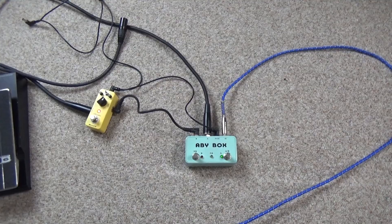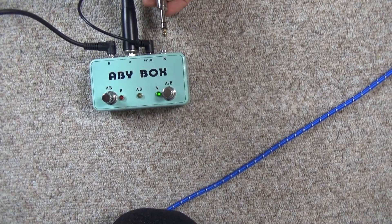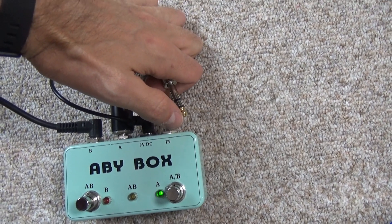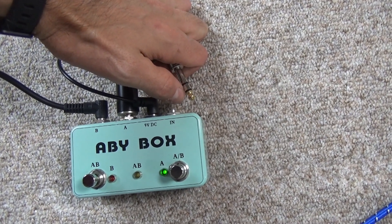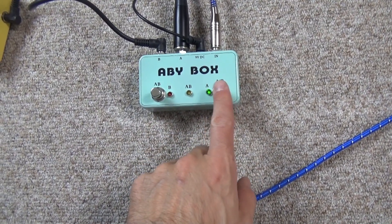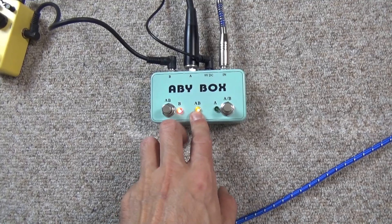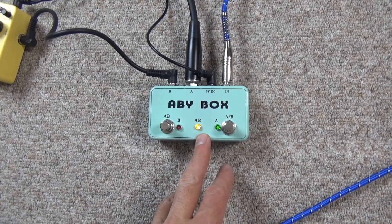We're going to play more Porcupine Tree. What we've got here is a home-modded ABY box that takes the stereo cable output from the guitar. On the tip we've got the magnetic signal, on the ring we've got the piezo acoustic signal, and that's the earth. So that goes in here — this output is magnetic only, hit that and we go to piezo only, hit that and we get both, and by stomping on the box in various ways you get what you want.